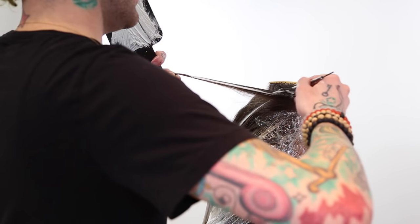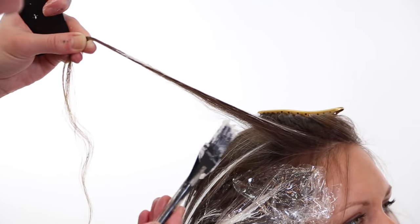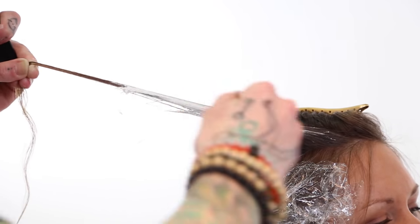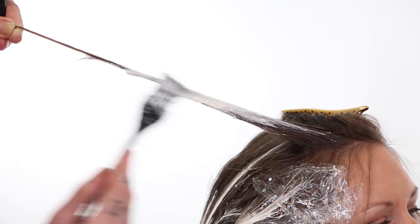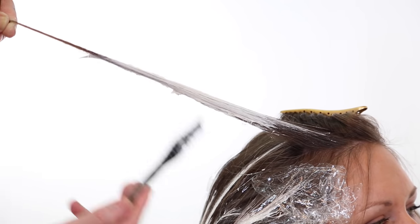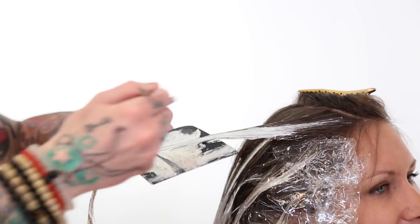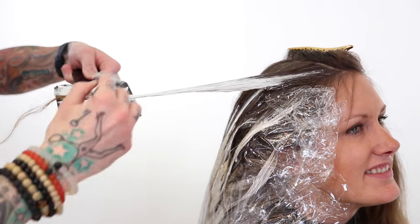I love hand painting highlights because it gives so much freedom and allows for a customization that is just unparalleled with anything else. I'm picking up where there are layers cut into her hair, looking at exactly where I think there should be a little more light, or maybe I can not highlight a section so hard — really personalizing it for her and what's going to work best.